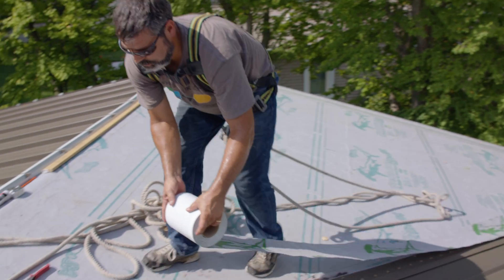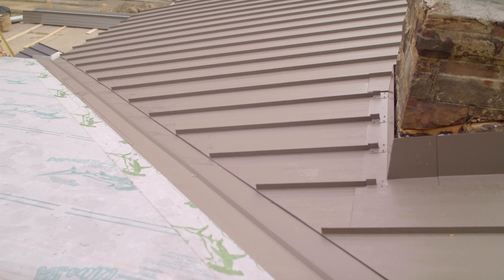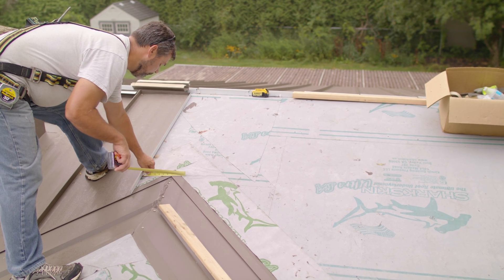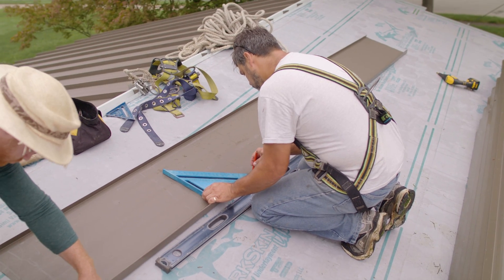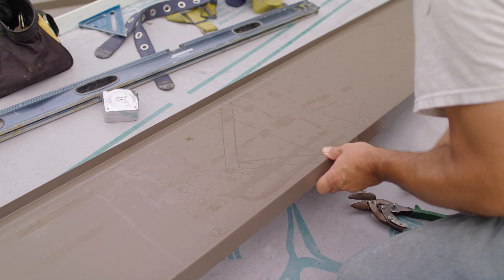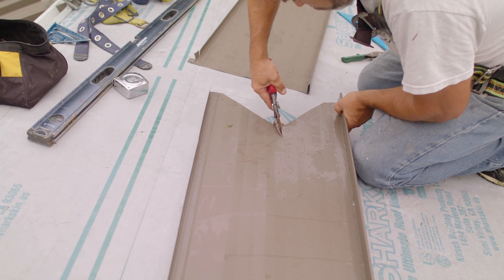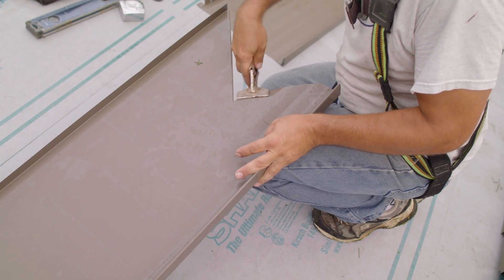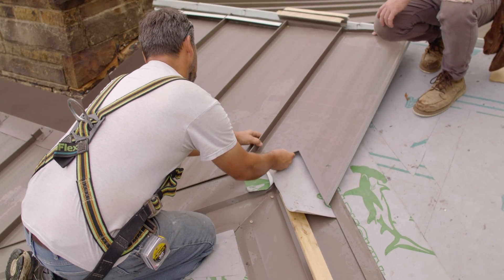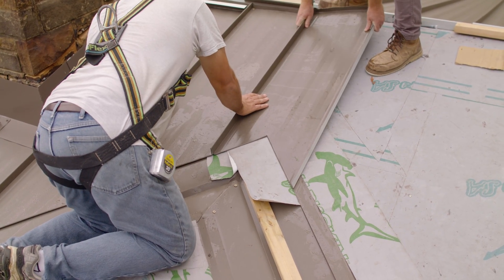The valley detail is finished by running a mini roll of ice and water shield to cover the fasteners. Matt fabricates the panel that goes at the peak of the valley connection the same way as any other valley panel, but instead of measuring the entire width of the panel, he only measures to the point and then repeats for the other side. A standard one inch hem is used on this panel. We continued paneling the rest of the house, including the installation of Z closures, before Matt could finish the cap over the valley peak.